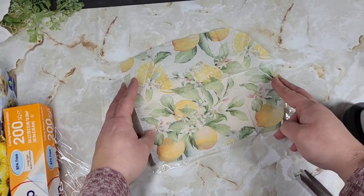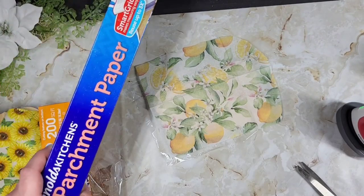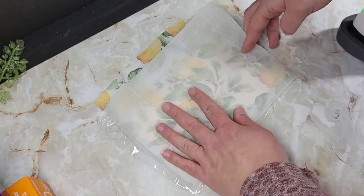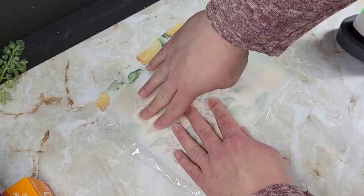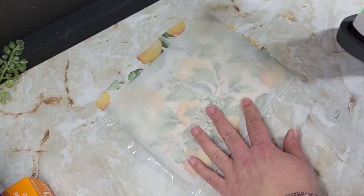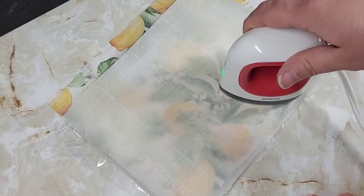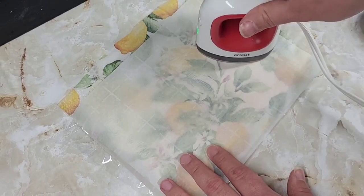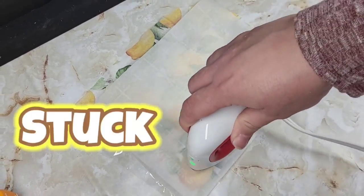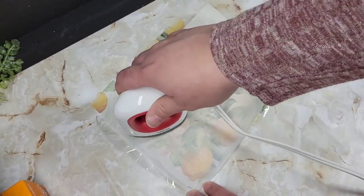Just cut your cling wrap down to size, spot it on the napkin, and bring in your parchment paper cut to a nice little sliver. This is going to help your iron not stick, because the cling wrap will absolutely stick to the bottom of the iron and melt onto it and make it gross. Then you're just going to iron over it for a couple of minutes making sure the napkin is stuck everywhere — you can check by pulling it up to see if it's not separating from your wood.